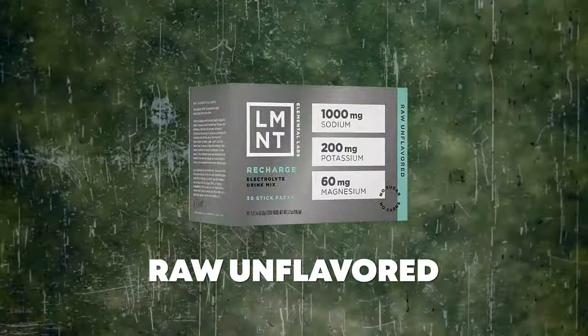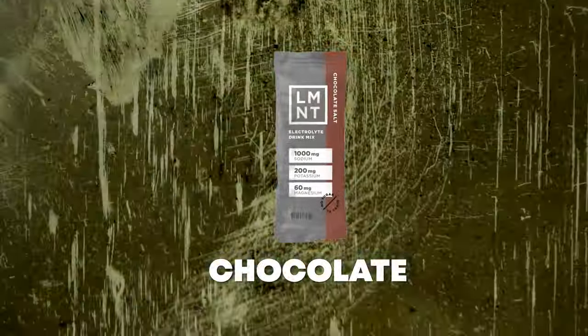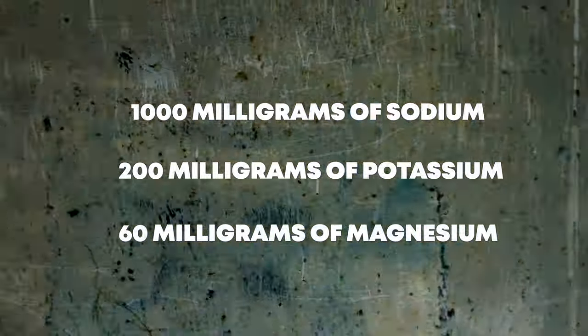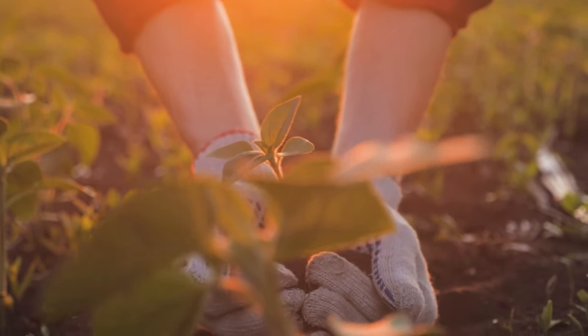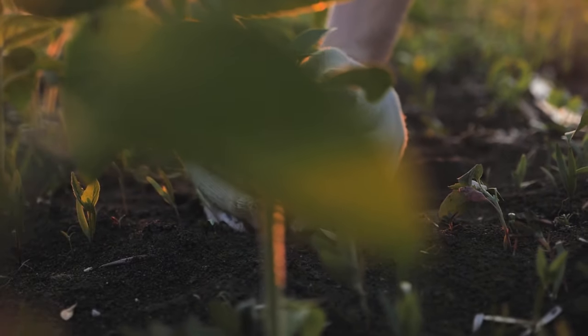Today I'm going to have a pack of the chocolate salt from Element, and I'd like to thank them for sponsoring today's video. I'm typically using the raw unflavored Element, but when I want to mix it up a little bit, I'll throw in a chocolate or maybe a watermelon or a mango chili. All of them have 1000 milligrams of sodium, 200 milligrams of potassium, and 60 milligrams of magnesium. I like to have Element first thing in the morning, and in the summertime it's especially important to pay attention to those electrolyte levels because it's so hot out.